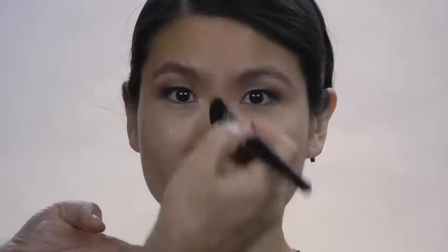Always apply from the center of the face, stroking outward at a slightly downward angle.